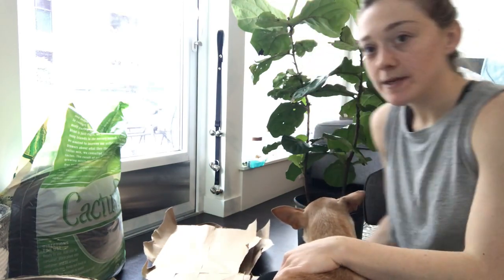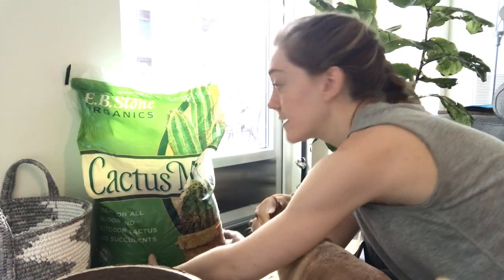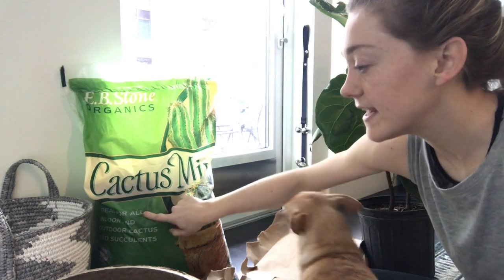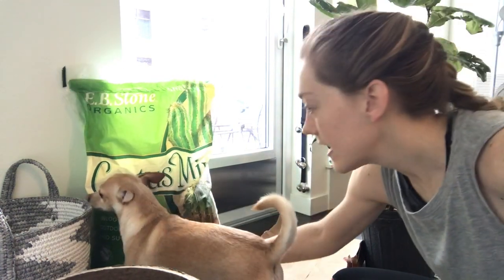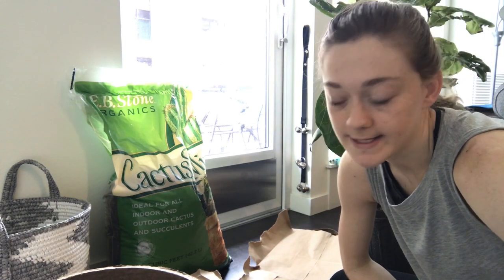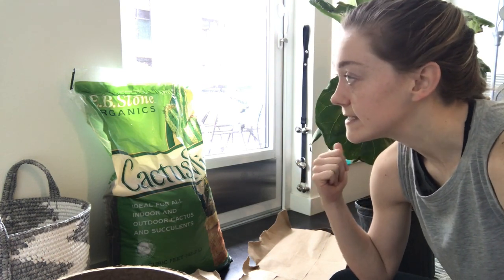Today I need to repot this beautiful fiddle leaf fig. I got a cactus mix by Evie Stone. It is an organic mix for indoor and outdoor succulents, and really what that means is that the drainage is key, and that's what a fiddle leaf fig needs.